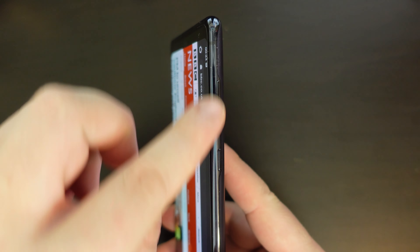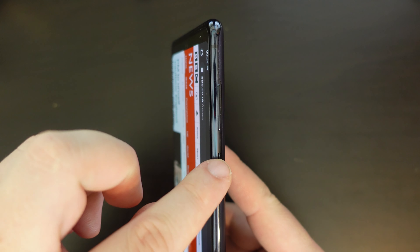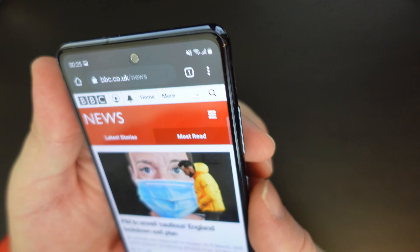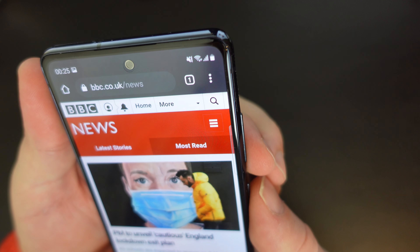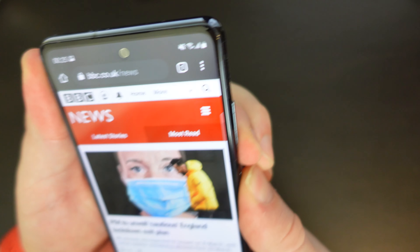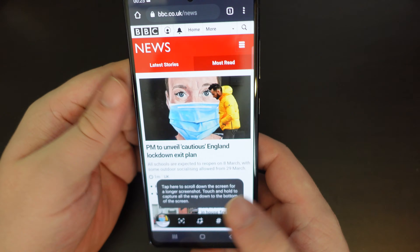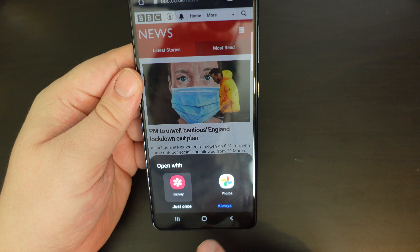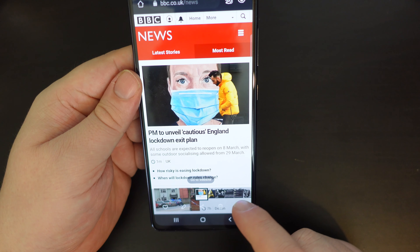On the side of your phone you usually have a volume rocker with volume up and down, and a power button. What you're going to do is very quickly tap the volume down and power button at the same time, and that takes a screenshot. You can then open that with your Samsung Gallery or Google Photos.